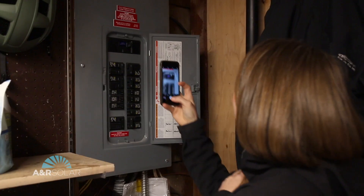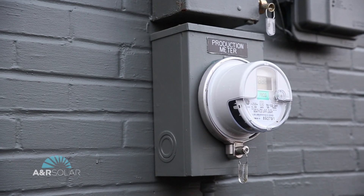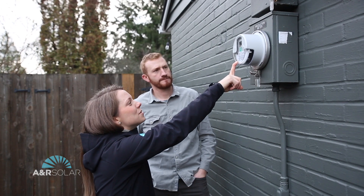A solar design consultant will come to your home. They'll take pictures of your service panel — this is your breaker box. They'll take pictures of your meter and they'll talk about where solar equipment could be mounted.